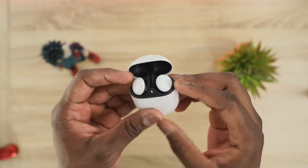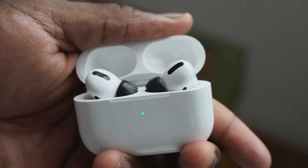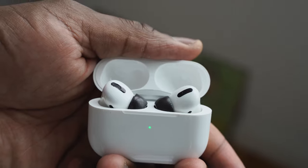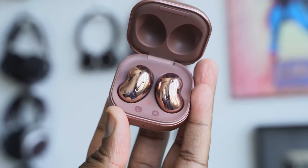I'll give the slight edge to Pixel Buds 2 — they're simple to use, have great Google Assistant integration, a light and comfortable fit, and easy controls. The AirPods Pro are solid with great connectivity within the Apple ecosystem, solid ANC, and a good mic. For those asking Galaxy Buds Live vs. AirPods Pro: for ANC the AirPods Pro still win, but for microphone, audio, and software, the Galaxy Buds Live take the cake.